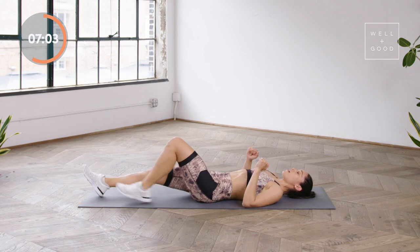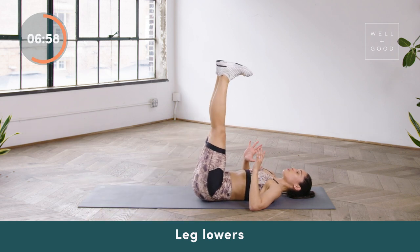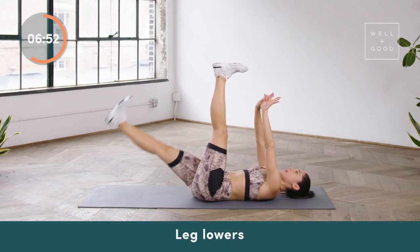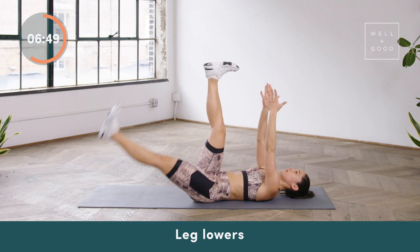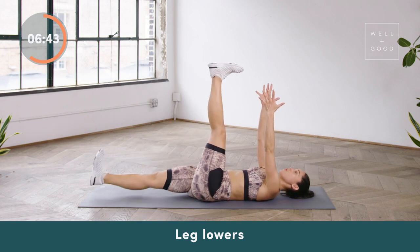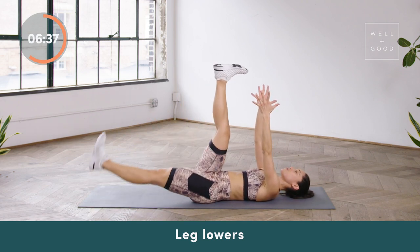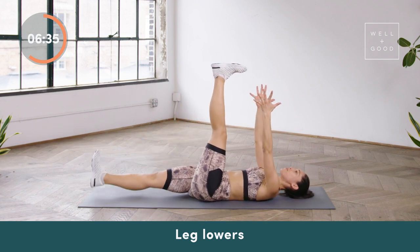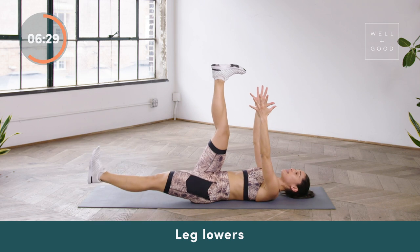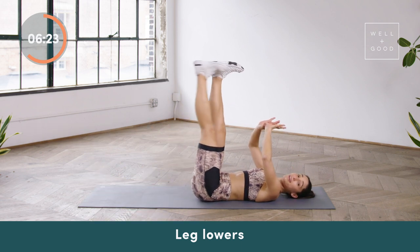Staying on your back, we're going to be doing our leg lowers. Palms can be up towards the ceiling or you can plug the elbows down into the ground. Toes pulled towards shin — lowering one heel down and then the other. If you want it a little bit more challenging, reach the arms up off the mat. Don't look at your feet — look straight up towards the sky and you're not letting your heel touch the ground. This is a great lower ab exercise as well as a hip mobility exercise, which is why we included it in our booty and core workout. Try to use an exhale to bring the foot back up — you're reaching the heel as far away from the body as possible.